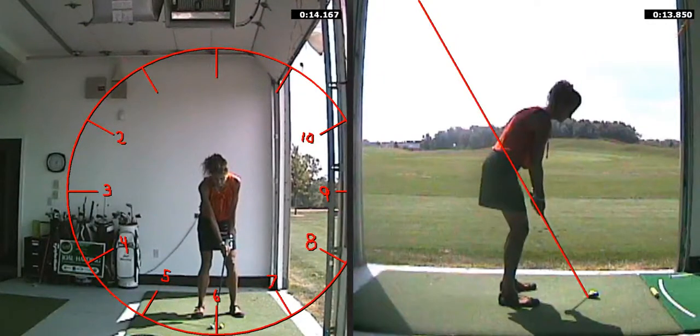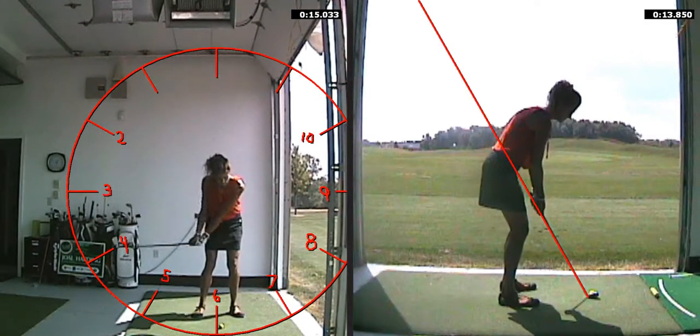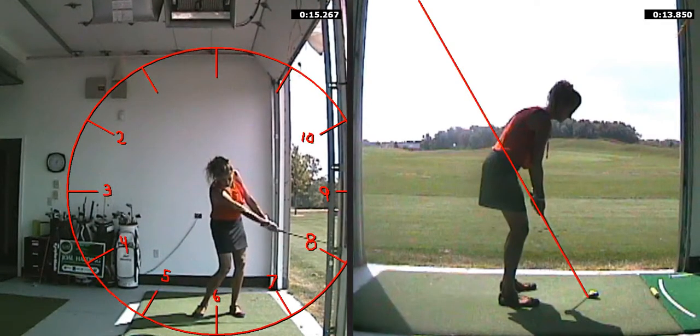Hi, this is Jo Al Harding, and here I'm working on a shorter shot, say about 40 yards, and I'm giving myself a place to go back and through by visualizing a clock, as I have drawn here for you.